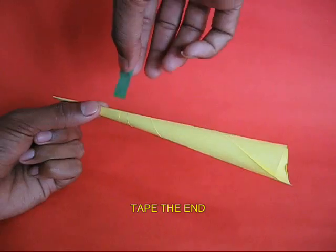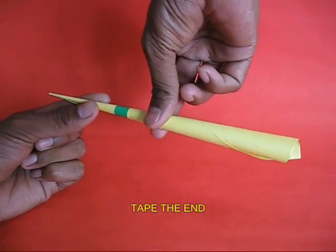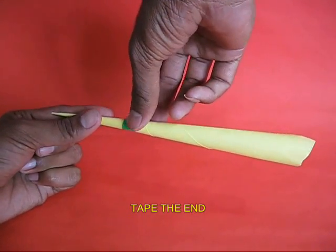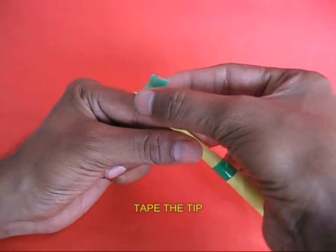One tip would become the point, then you apply tape to secure the paper in place. Also take a bit of tape and apply it to the tip of the cone — this will make the tip strong.